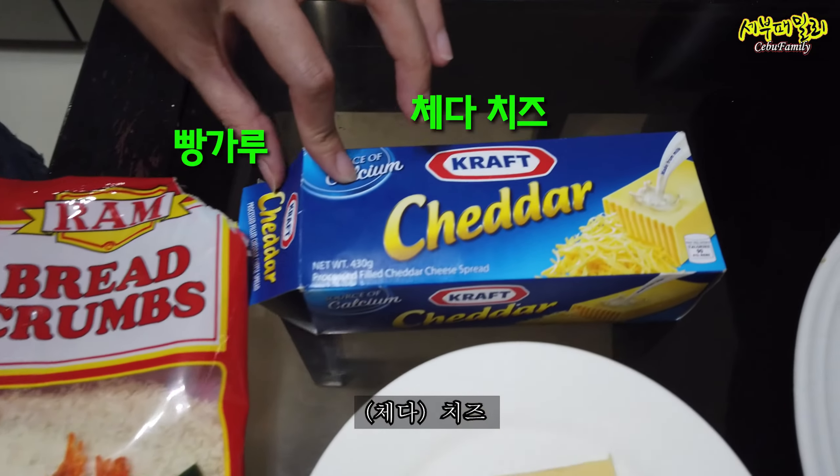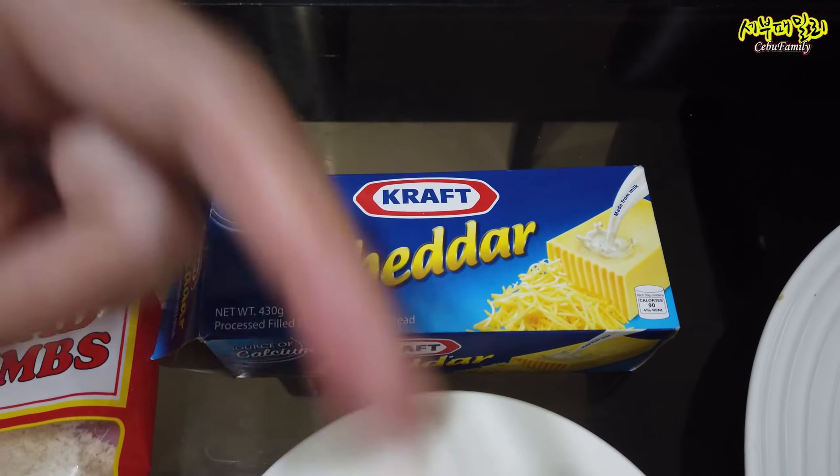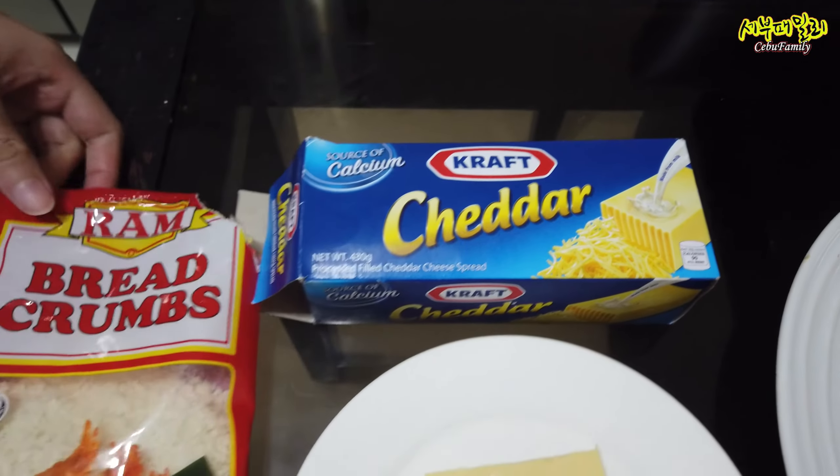This is the cheese I use. And then this is the bread pans.